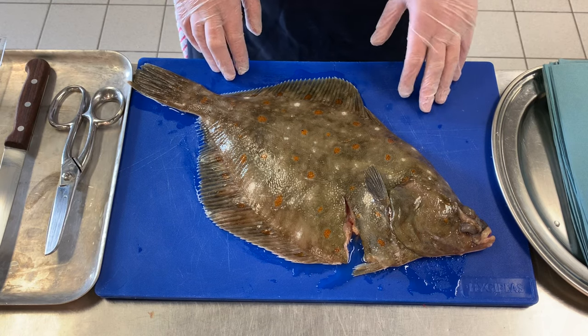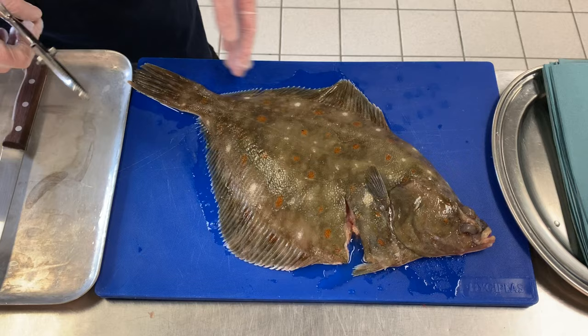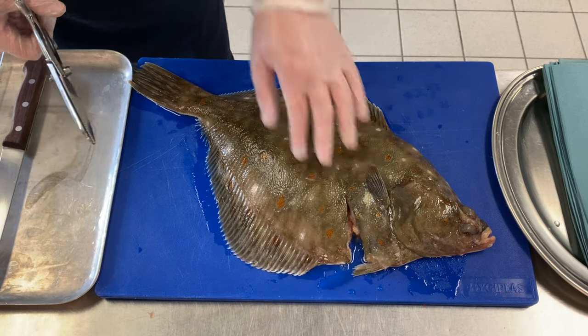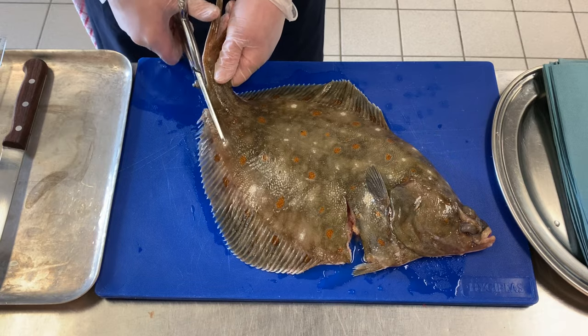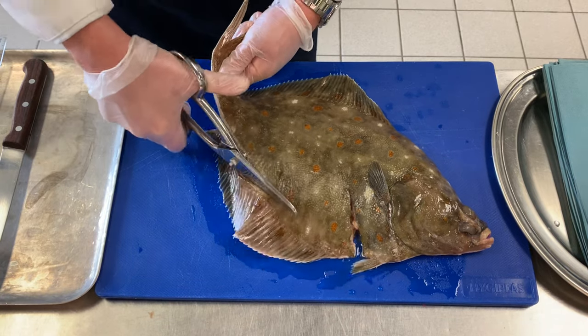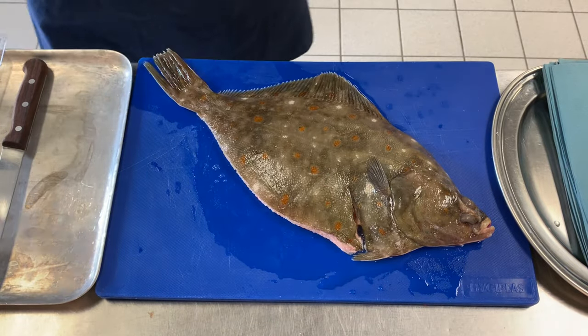Now we're going to prepare it. The first thing I want to do is just take off the sides here, just like so. If you just prick them up like that, we go from tail to head — they are easier to cut off. I have a fish scissors here, just like so, and we'll just place that to one side.